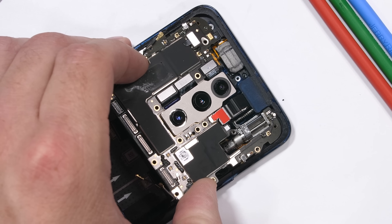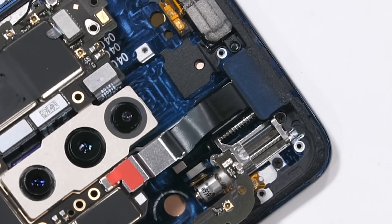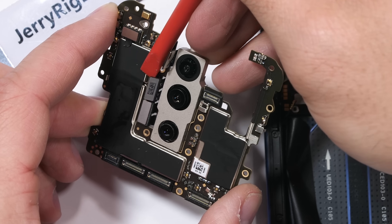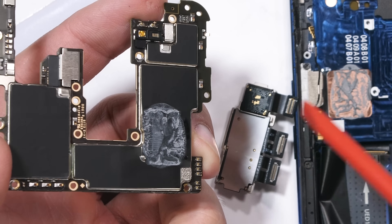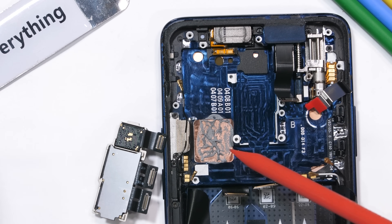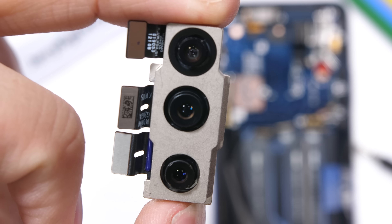Before I can shimmy the board out of the foam frame, we need to unplug the super long front-facing camera extension ribbon that folds and unfolds itself with each protrusion and retraction of the pop-up camera. Now that the motherboard is out, let's take a look at the rear cameras. The motherboard does have thermal paste on the back which connects to a copper square. This is unusual because OnePlus claims to have a heat pipe and 10-layer liquid cooling system in the OnePlus 7 Pro — we'll have to analyze that more in a second.